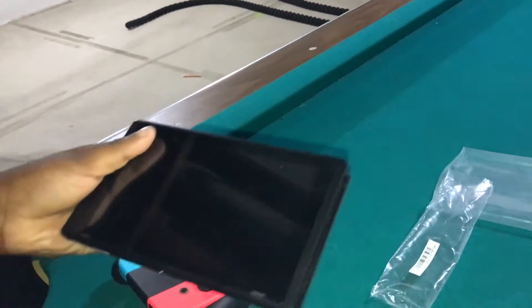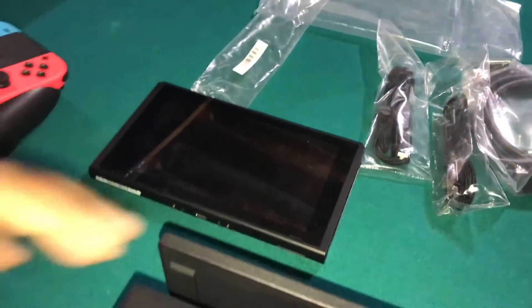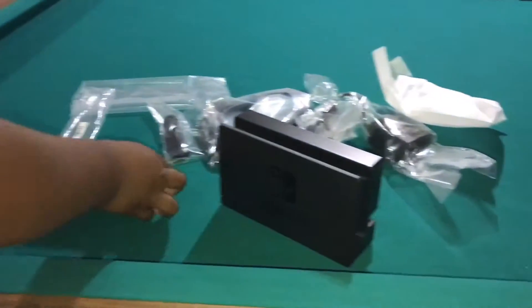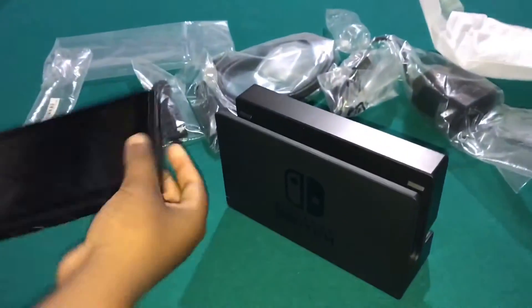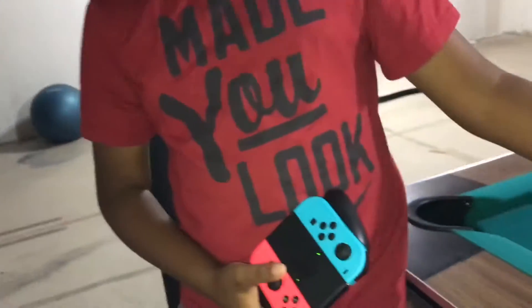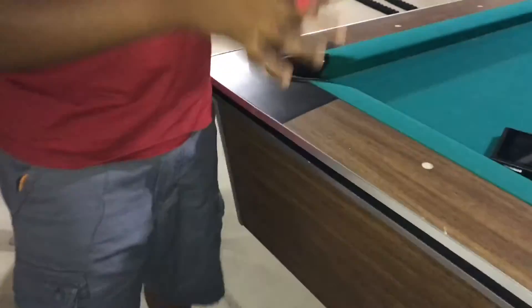Here's how it's gonna work: the Nintendo Switch goes here, you put it down in the dock like this. The dock is connected to a TV, and you can use the pro controller or put the straps on the joy-cons when it's connected to the TV.